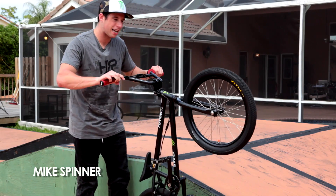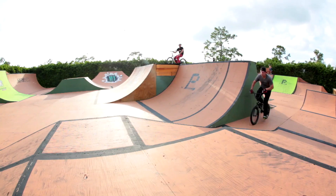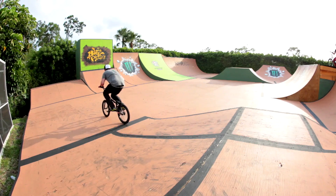Hey, what's up guys? My name is Mike Spinner and I'm here to show you step-by-step on how to do a tail-up over a wedge-to-edge.